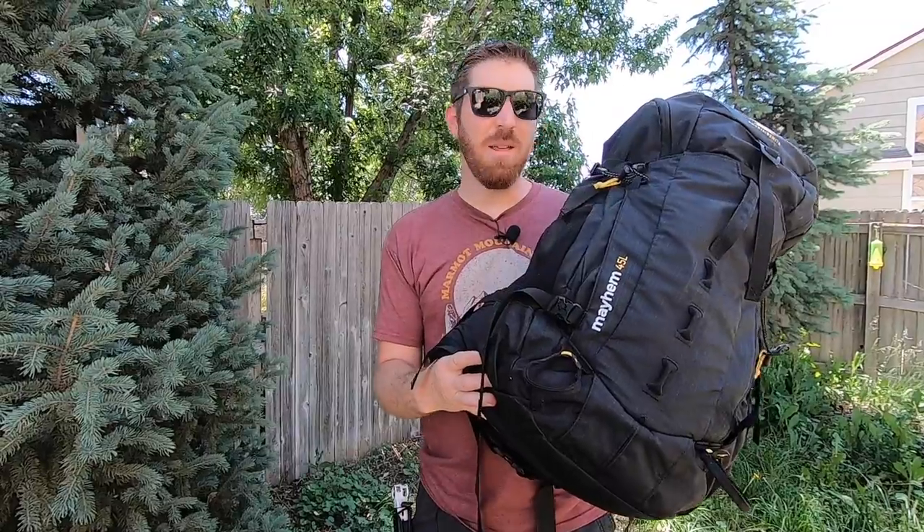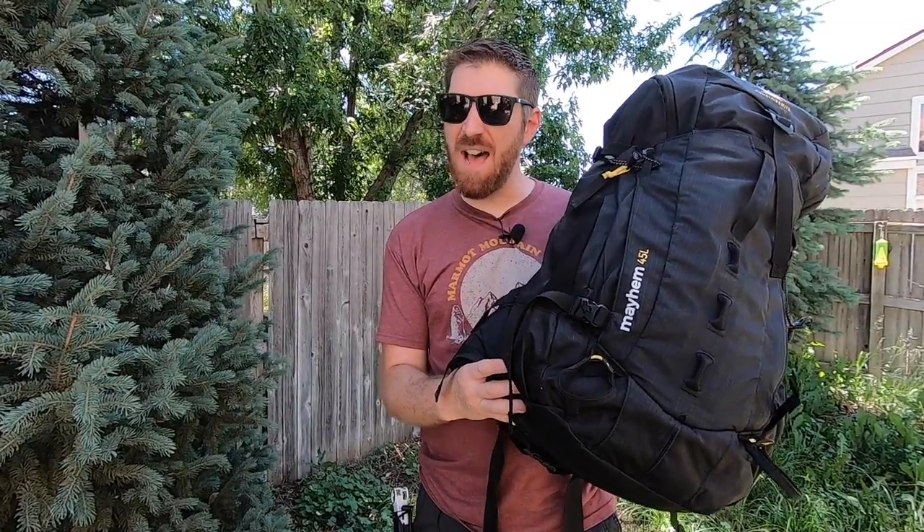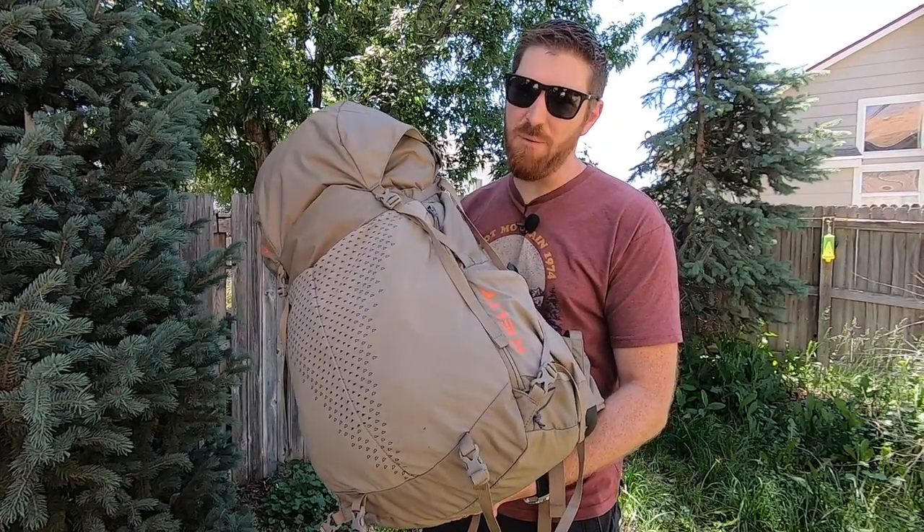Today we put head-to-head two brand new packs from two well-established companies as we take a look at the Mountainsmith Mayhem 45 and the Kelty Zip 48.